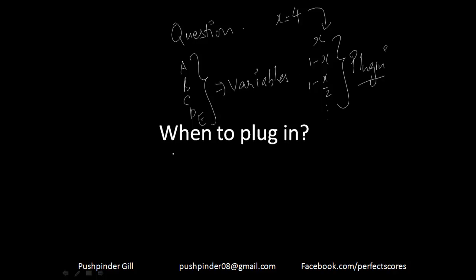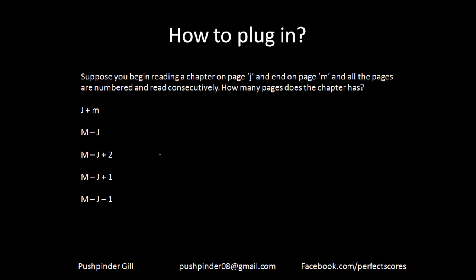We are relying on the fact that whatever happens to x, the same thing will happen to whatever number you choose — 3, 4, or any number. It doesn't matter what number you plug in; what matters is what operation you are doing on the number. Step 1 is to recognize the opportunity: your answer options have variables, so you can plug in numbers and do the question easily.